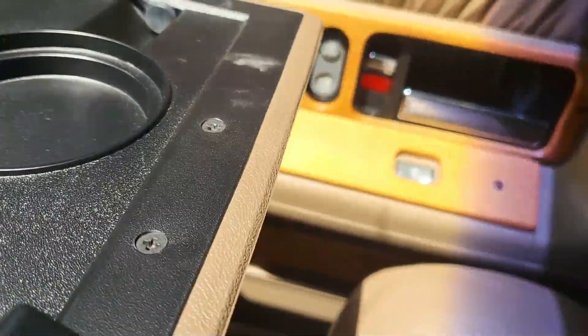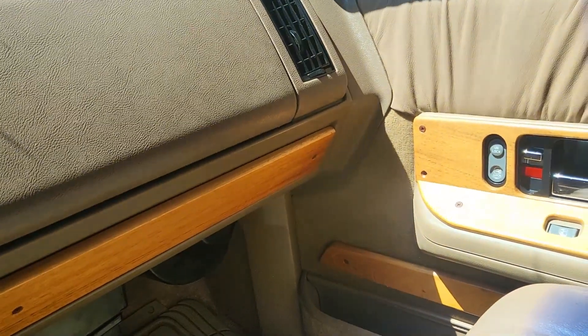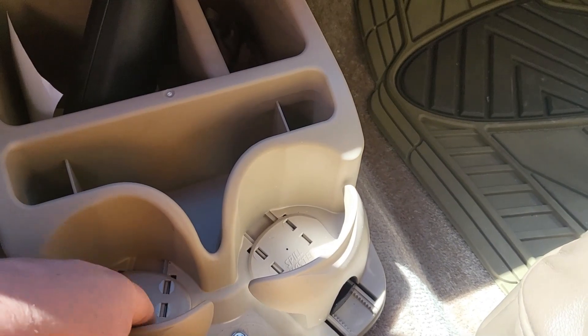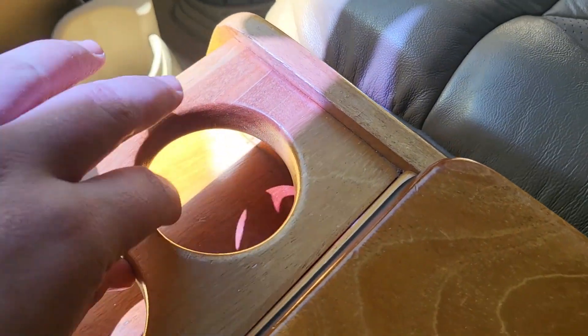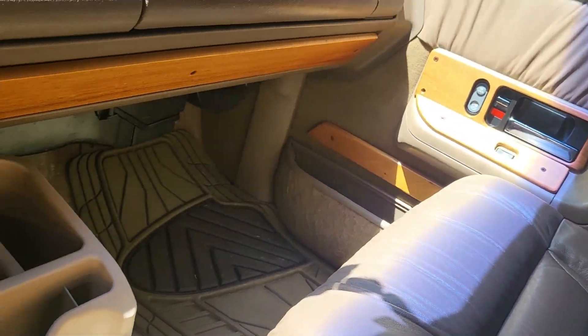Also a couple of cool little things - you got cup holders in your glove box. So whenever you want to put your McDonald's massive sweet tea in there, you could. You also have factory cup holders here and here, which aren't that usable but there's room. It's also got cup holders back there too - another spot.